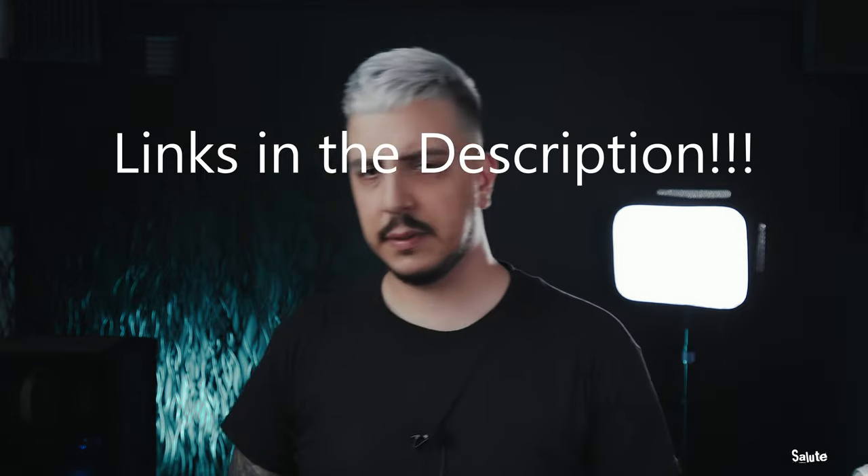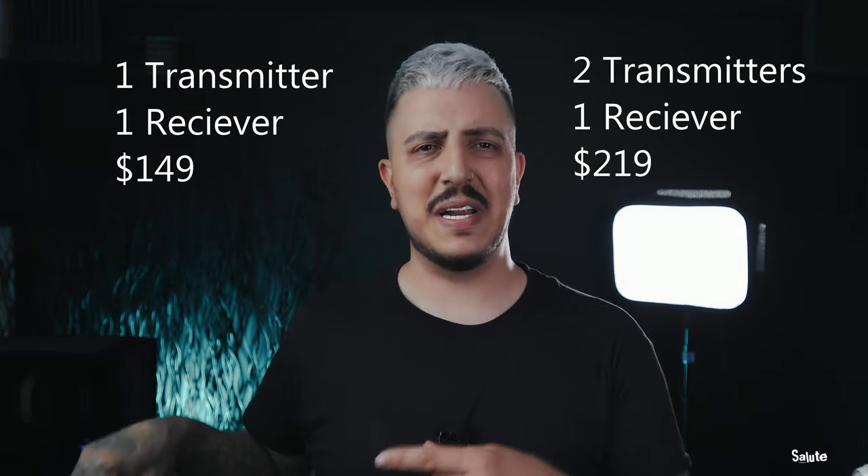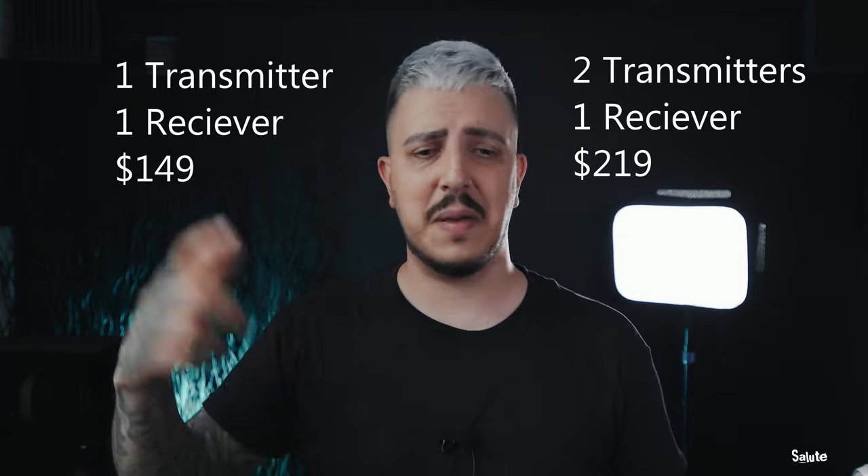I don't have any links at the moment but I'll make sure I drop them in the description. I also don't have a price for you guys yet — I apologize — but I'm going to hit them up and update the description, so go check it out. Thumbs up if you liked this video. If you are not yet subscribed, please do so — I'd appreciate it very highly. Until next time, enjoy your day, enjoy your night, and enjoy tomorrow morning. Salute.